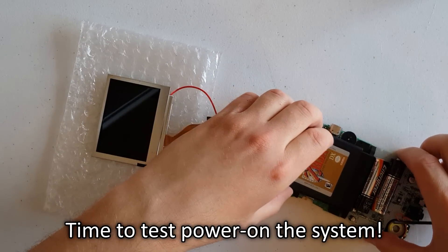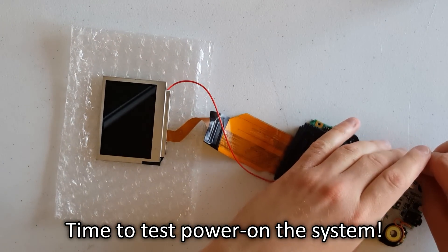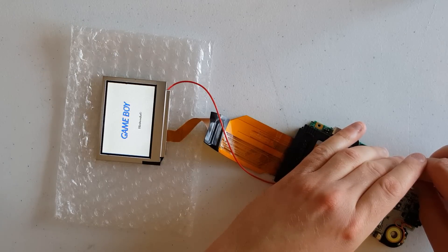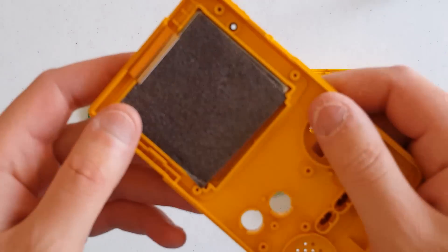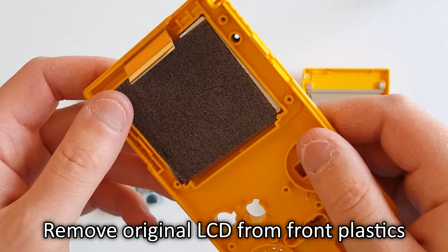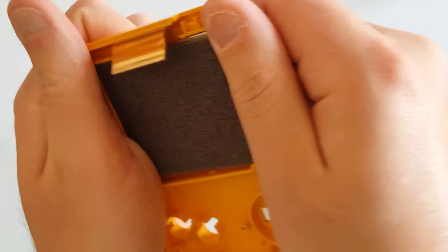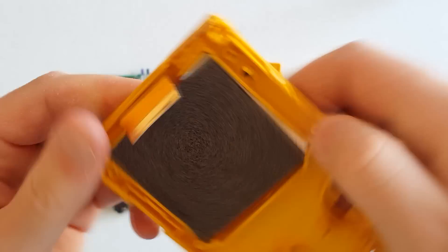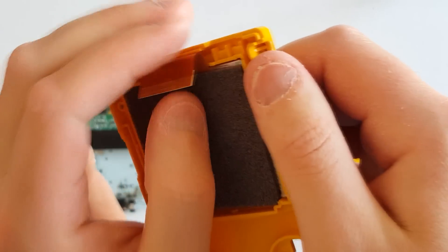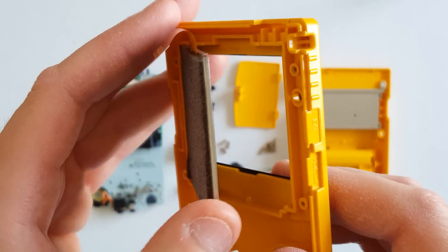Once you've made that small adjustment, go ahead and test out your system and see how it works. Let's move back to the housing now. You will want to remove the Game Boy's original reflective LCD screen. To do this, hold the front housing with both hands and gently twist it to release the screen from the adhesive. Do this a few times to loosen it up, then stick your finger underneath the corner of the screen and lift it very gently — the rest of it should come away from the plastics pretty easily.